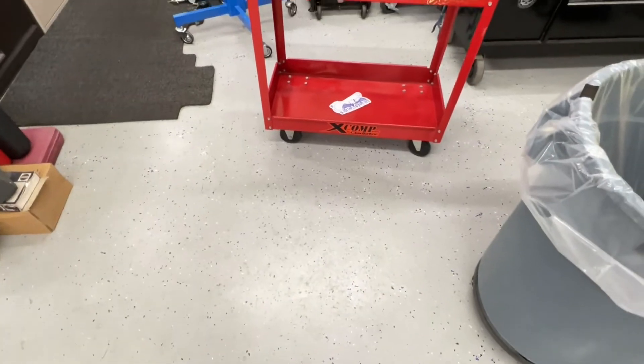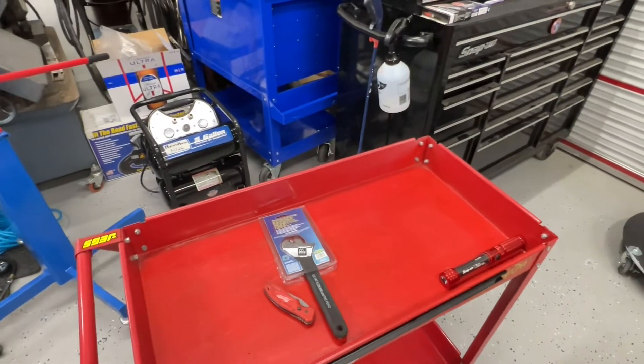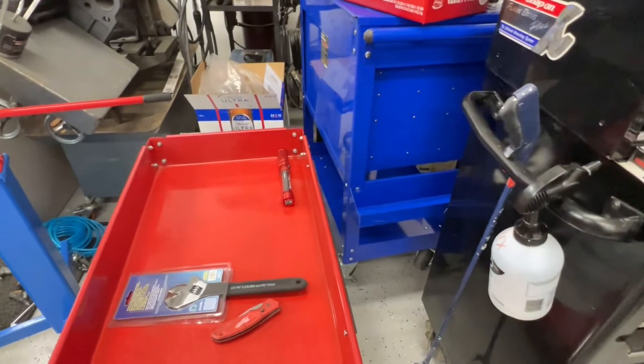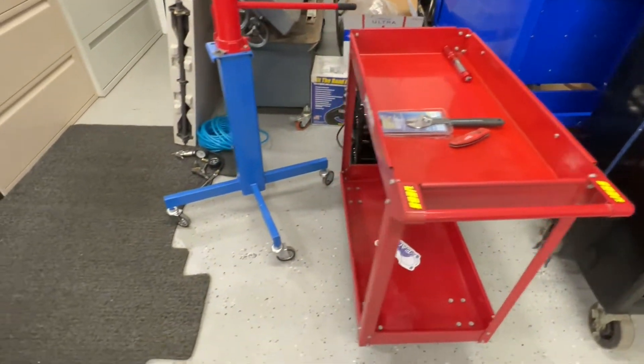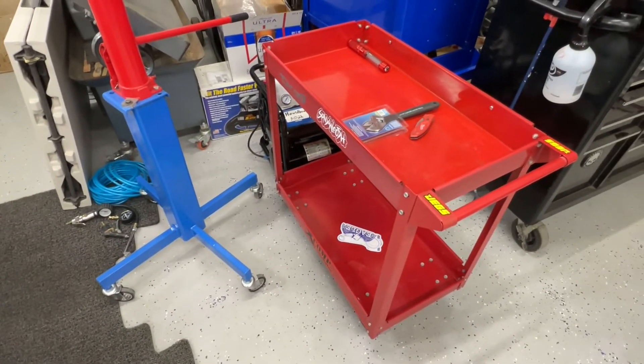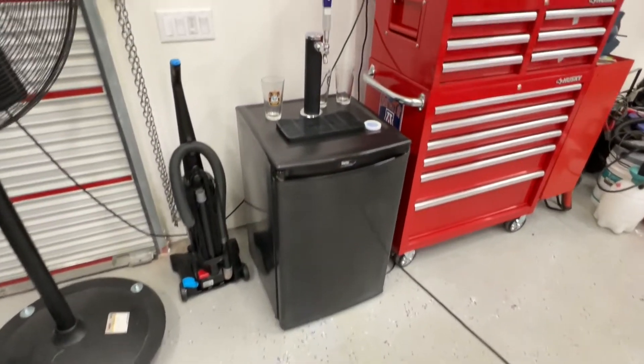Let me show you something else — I'll probably include a couple of snippets of this cart. I picked this up because my son is in the automotive field and needed a cart to haul around his materials when he does oil changes and things like that. That was just a simple sticker deal.